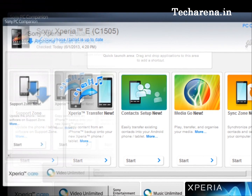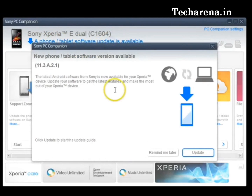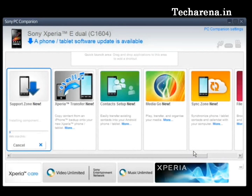Once the device is connected, you can see it is detected on the top side. You can download PC Companion from the official website, and this is the update notification — just click on it and click on update. This initiates a tiny 2 MB download, which is a web installer that will initiate the update for the mobile phone. It is downloaded in the support zone section and it is a 2 MB file. Just wait for some time once the download is completed.